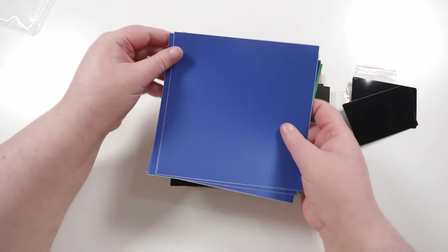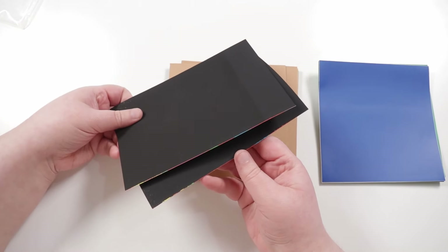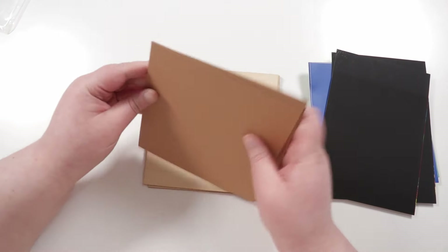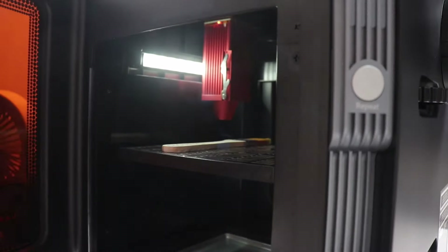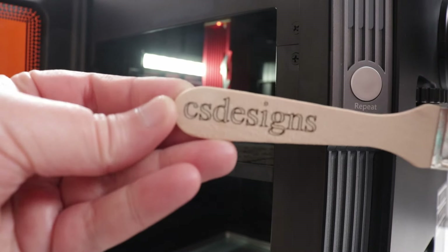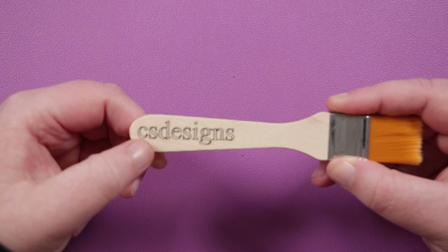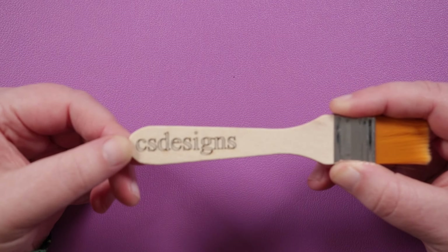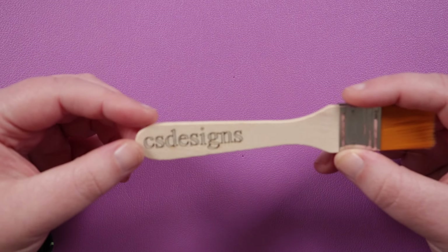The first thing we did after unboxing the laser and plugging it in was get the camera set up and calibrated. They also sent a little material pack along with the laser with several different types of materials, so we thought that would be a good place to start — just to test out a few different things and get a feel for the machine. Part of that was also included in the setup instructions. For instance, there was a little paintbrush with a wooden handle, and the point was to engrave onto the handle, so we put my business name on there — even though we accidentally missed the 'L' — but it worked out really nicely and is very finely detailed.